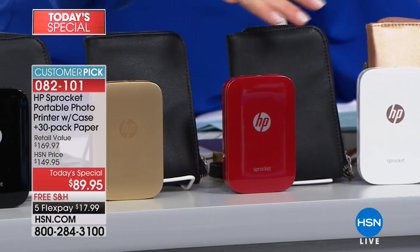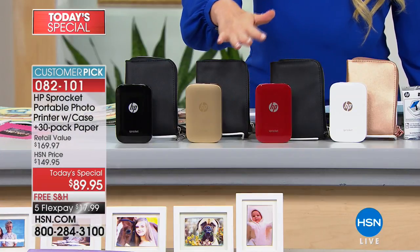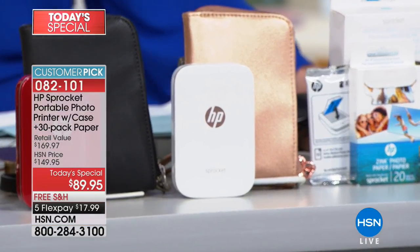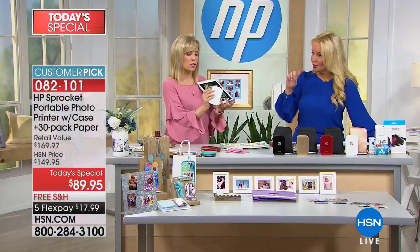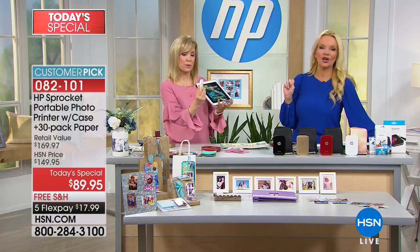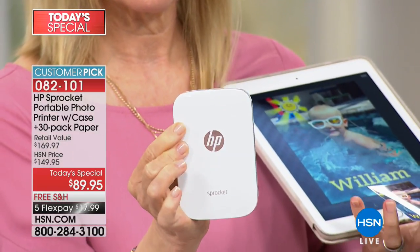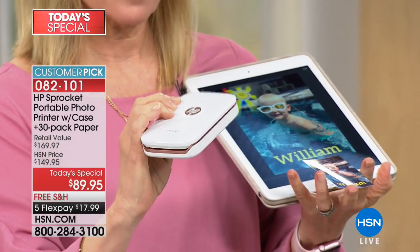That gold is really, really nice — but the white is pretty awesome too. The white comes with an almost rose-gold carrying case and has a little rose-gold trim on it. And everybody's asking, how hard is this to do?